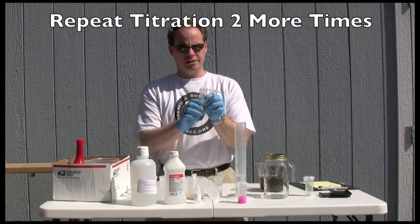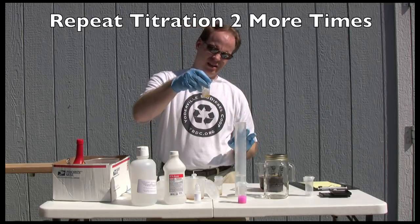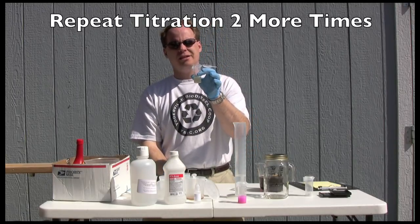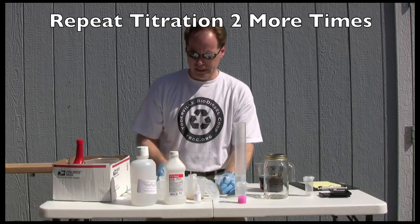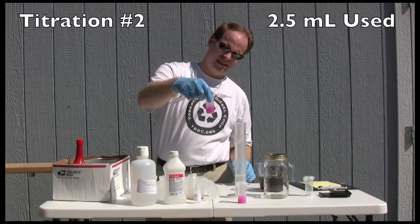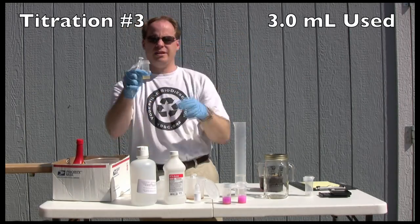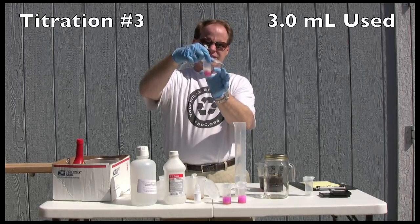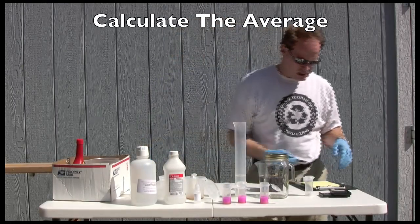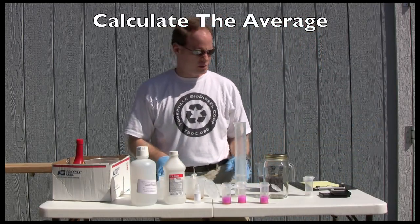It's now time to do our other two titrations. I always like to do three titrations on used oil. I now have some oil, some alcohol, and some phenolphthalein mixed up in each of two more vials — again, one milliliter of oil, 10 milliliters of isopropyl alcohol, and two or three drops of phenolphthalein. After completing all three, that's an easy average. We normally add the three together and divide by three, but this is going to equal three. So our titration result is three.